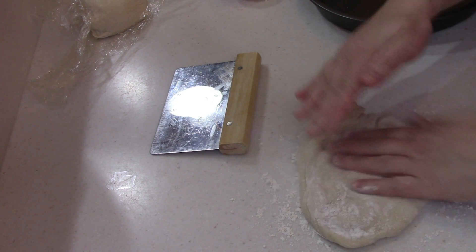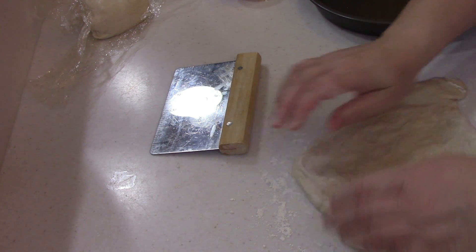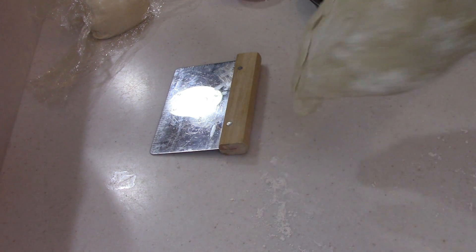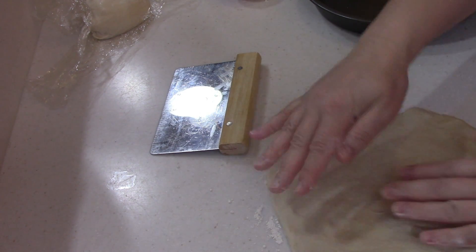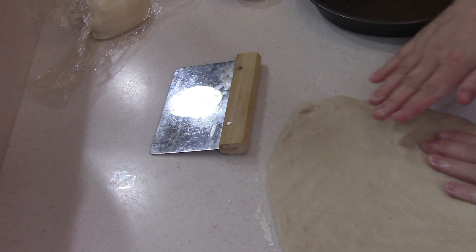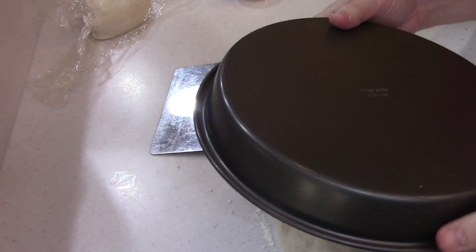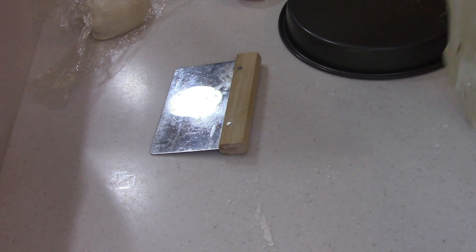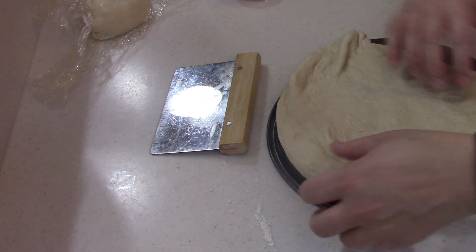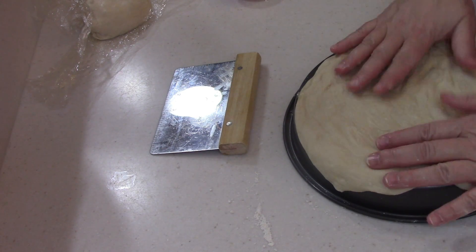So let's just stretch this out. Try to make a circle — a real pizza is not going to be a circle, and then you know it's a real pizza. This is a cake pan; I think it has to be nine inch probably. I'm going to spray it with some olive oil, take my dough, and stretch it out to fit this pan. It's not going to be pretty right now — pizzas are never pretty to begin with.